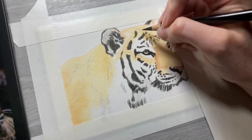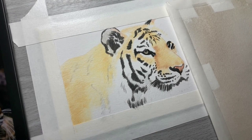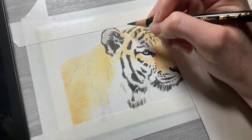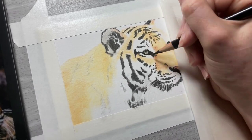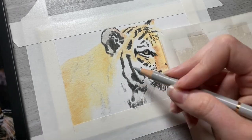Using odorless mineral spirits to blend instead of just burnish blending has some benefits when you're working with darker colors, because that means you can get a little bit more layers than you could if you didn't use odorless mineral spirits. So you can get those blacks to be a little bit darker than you would have before.